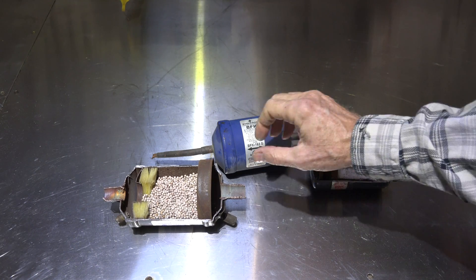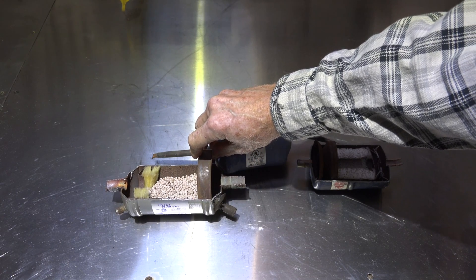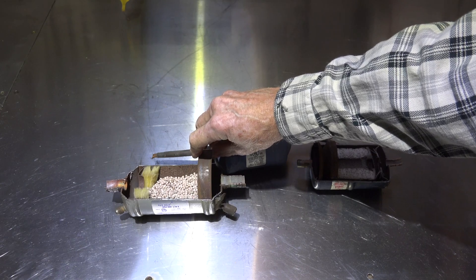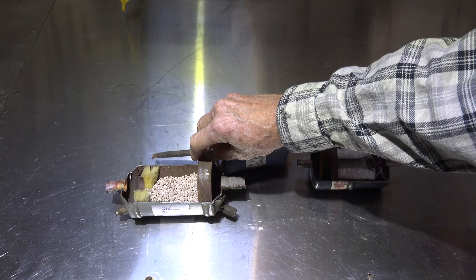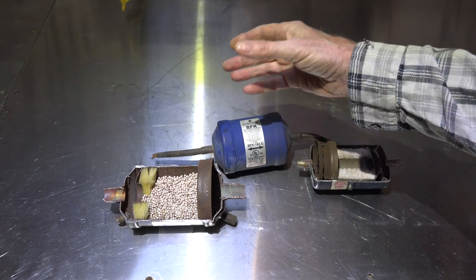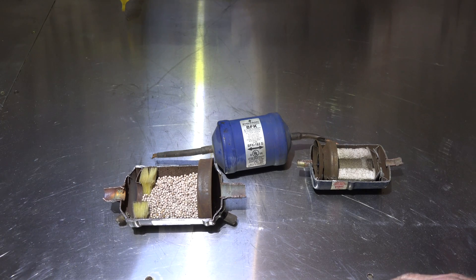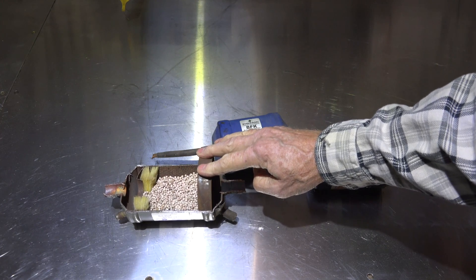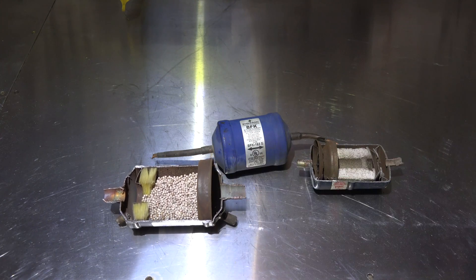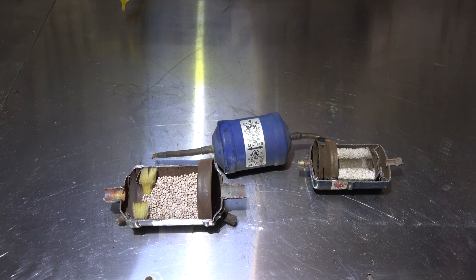This suction line dryer has pressure taps at either end. Those pressure taps are to determine the pressure drop across it - if the pressure drop gets to a certain point, it needs to be replaced. If it got to the point where the pressure drop made replacement necessary, I would put another one in and then pull it back out after a couple of days, because you've got a really dirty system.